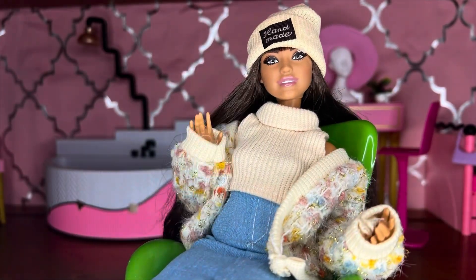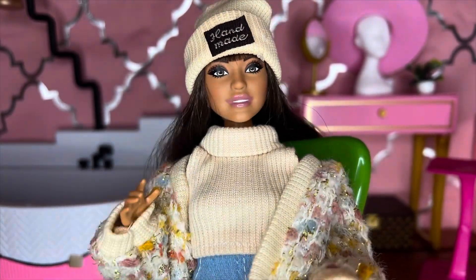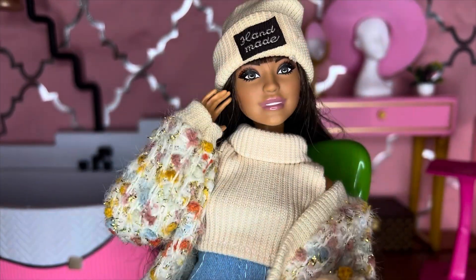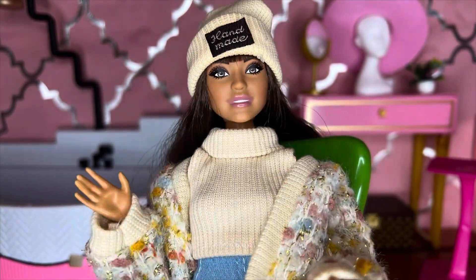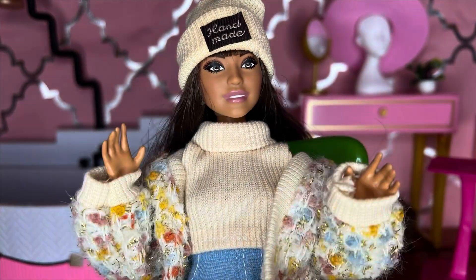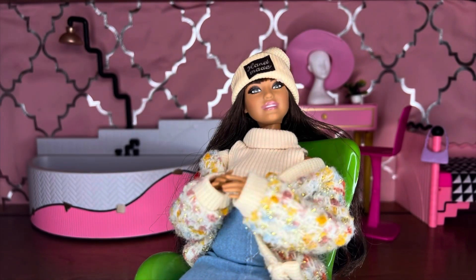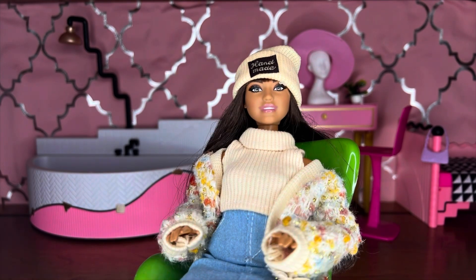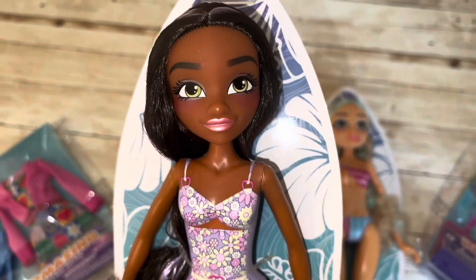Hello and welcome! Today we're taking a look at a mini Walmart haul — four items. These are the Hair Amazing dolls. I saw them in the doll aisle when I was shopping with my daughters recently, and they were only three dollars and 97 cents each. At that price, I was pretty surprised at how pretty they were and how nice they seemed. I decided to pick up two of the dolls and two of the fashion packs as well.